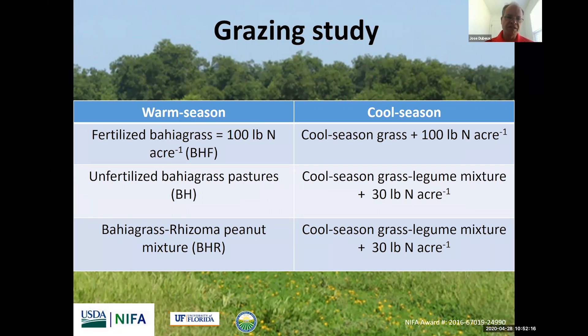The second system is unfertilized bahiagrass in the summer with no nitrogen fertilizer. That system is also overseeded late in the fall with a cool-season grass mix and legume blend. The cool-season grass used across all systems for the past four years has been rye and oats, and the legume blend is the same — crimson, red, and ball clover. This system has only 30 pounds of nitrogen during the fall, just to help the cool-season grass establish. Finally, the grass-legume mixture has legumes both in the warm and cool season — rhizoma peanut mixed with bahiagrass strip-planted in the warm season, and the same cool-season grass-legume mixture.